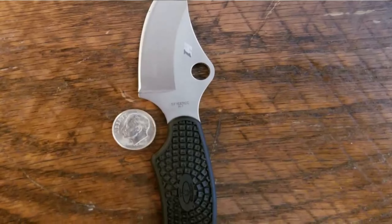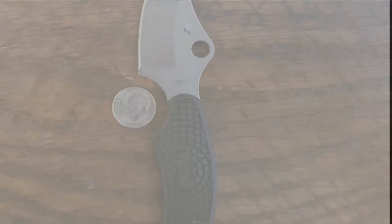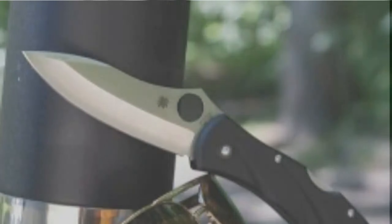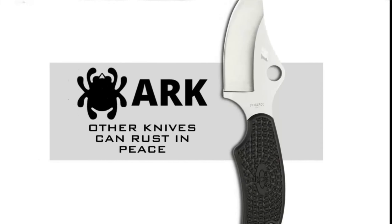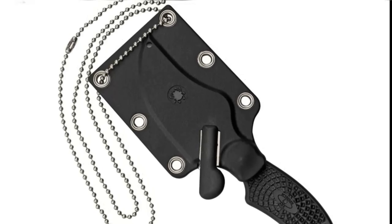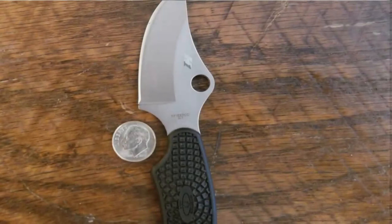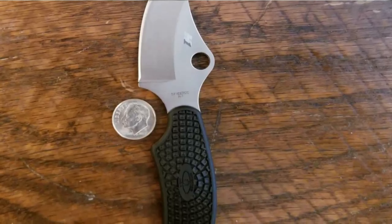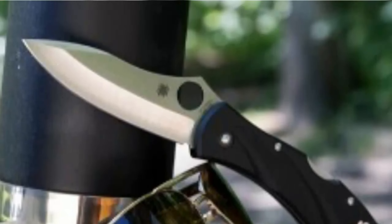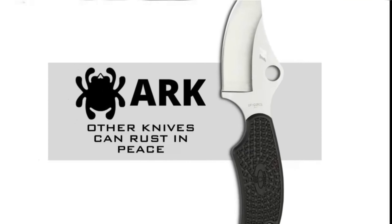To ensure easy and convenient carry, the Arc comes with an injection-molded polymer neck sheath with a breakaway ball chain. The knife plus sheath weighs approximately 2 ounces, so you'll hardly know your knife is in there until you need it. Highlighted features: Overall length: 4.98 inches. Blade length: 2.56 inches. Rust-free H1 Steel blade. Weighs only 2.0 ounces. Includes polymer sheath.